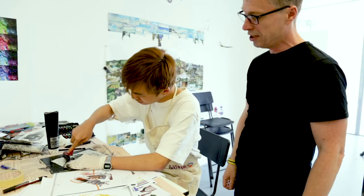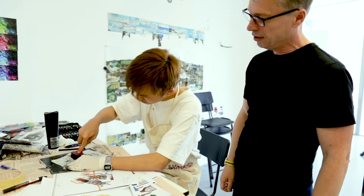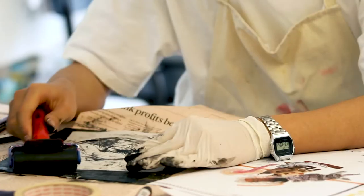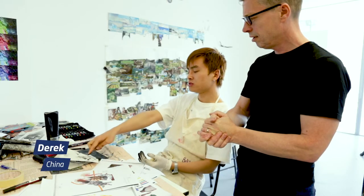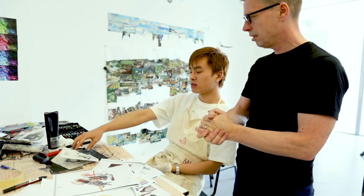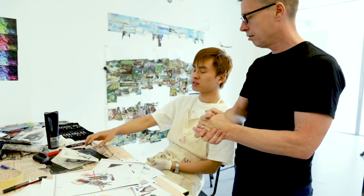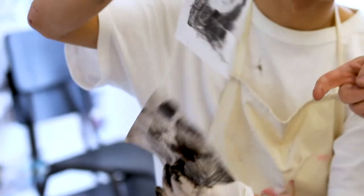This is Derek who is going to study fashion design next year at university and he seems to have found a very unique way to treat a monoprint. Explain to me what you are doing. I am running the paper and I put some paper under this piece of paper and I want to find more shape from this paper, like a 3D dimensional effect. And do you have an example of a previous print you made using that technique? This one.